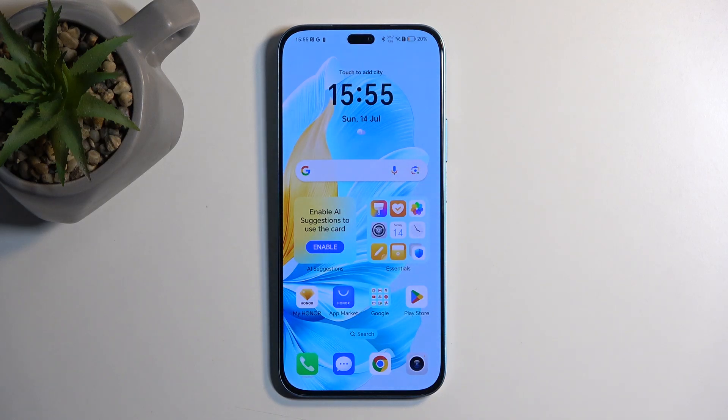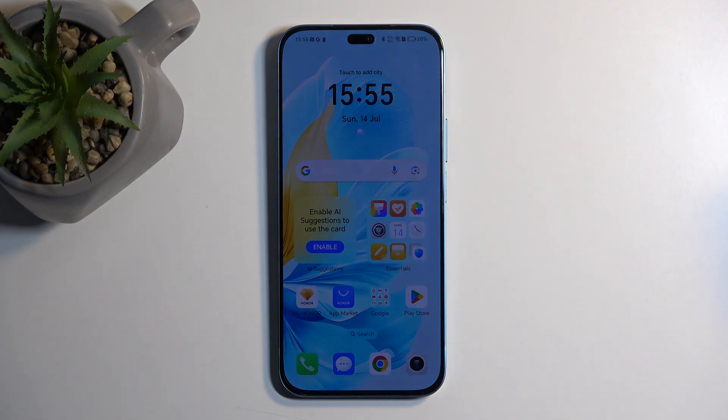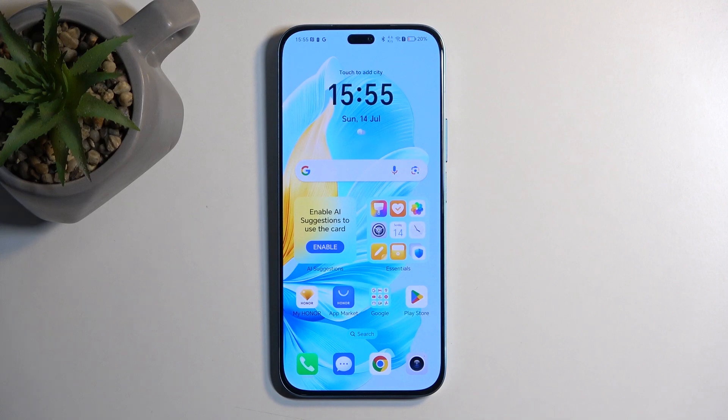Welcome. This is an Honor 200 Lite, and today I will show you how you can boot this device into safe mode.